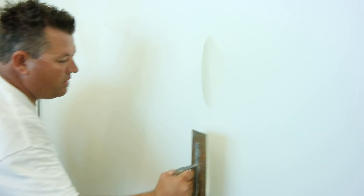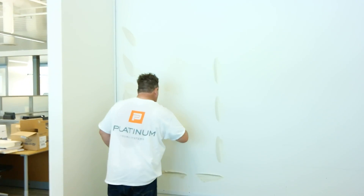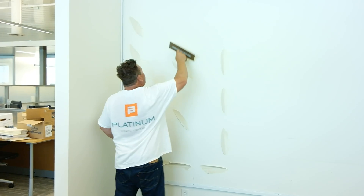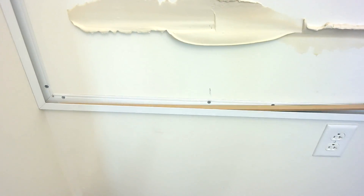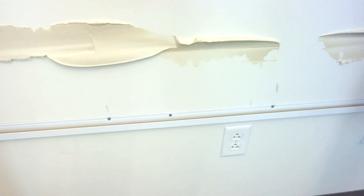Dab glue on the wall where the left panel will be placed. You can also apply the glue to the back of the panel if that's easier. Now, drop your shim into the bottom trim. This prevents the board from sliding all the way down.